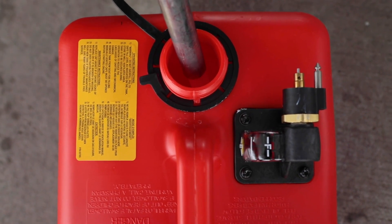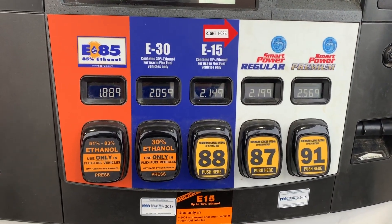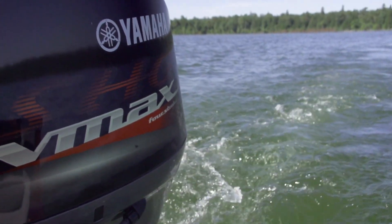If given the choice, fuel up with ethanol-free gasoline — it's worth the extra cost. If ethanol blended fuel is your only option, use only E10, as you risk damaging or even destroying your engine if you use E15.